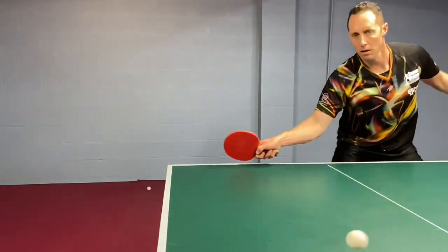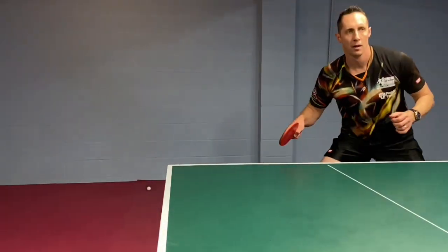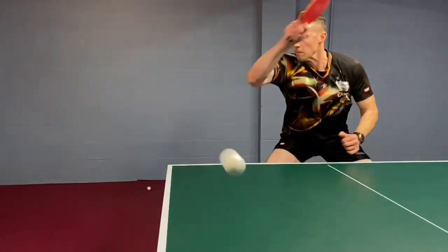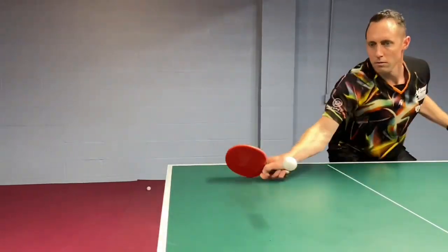The second thing is that as soon as you flip, before your ball even crosses the net, you need to step back and get ready for the next ball. If you're watching your shot to see if it lands, and you're not getting back, you're going to be way too slow for the next ball.